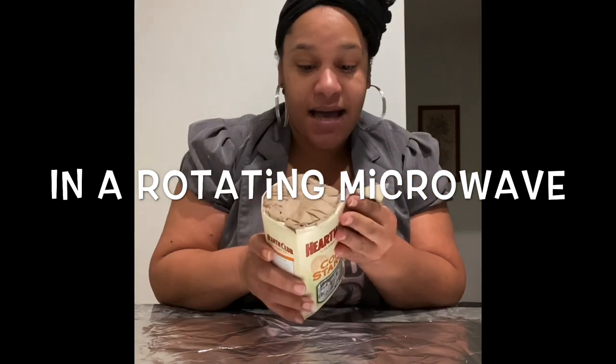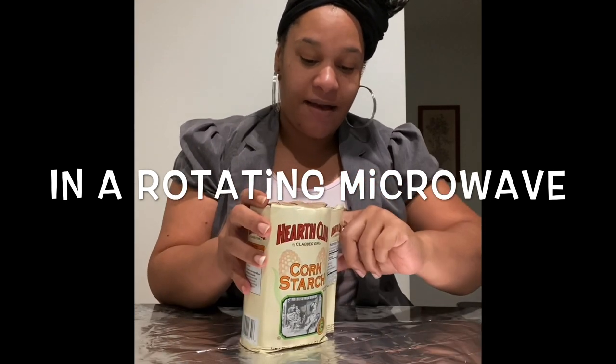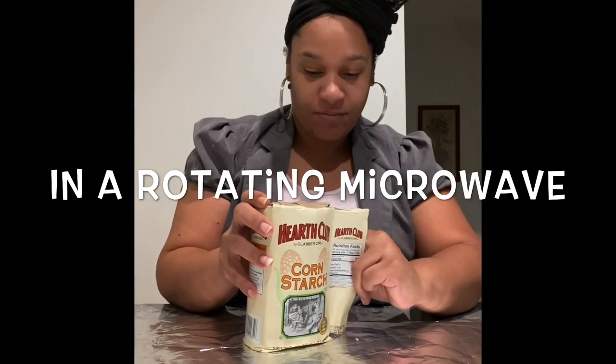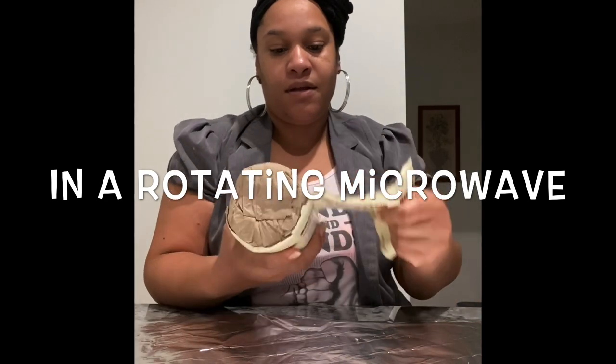I did not put it in the freezer. I just, after I packed it up, I set it out on the shelf that way.